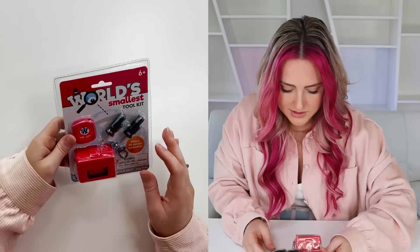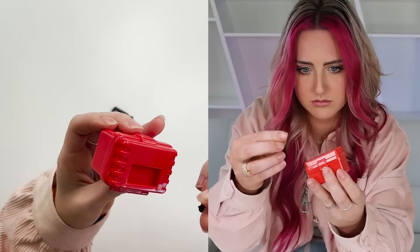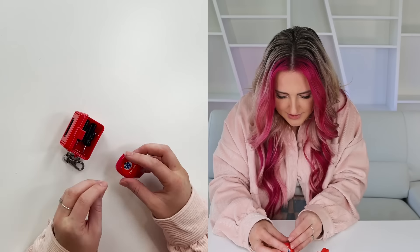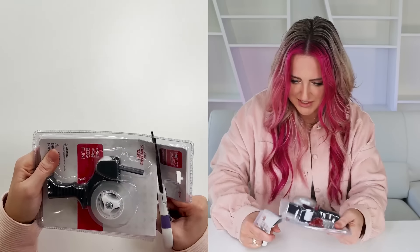A box — world's smallest toolkit. It's adorable! Some tiny screwdrivers and a tiny measuring tape. World's smallest tape dispenser. It looks like a regular tape dispenser — oh, I mean, one of these. Okay, I get it.